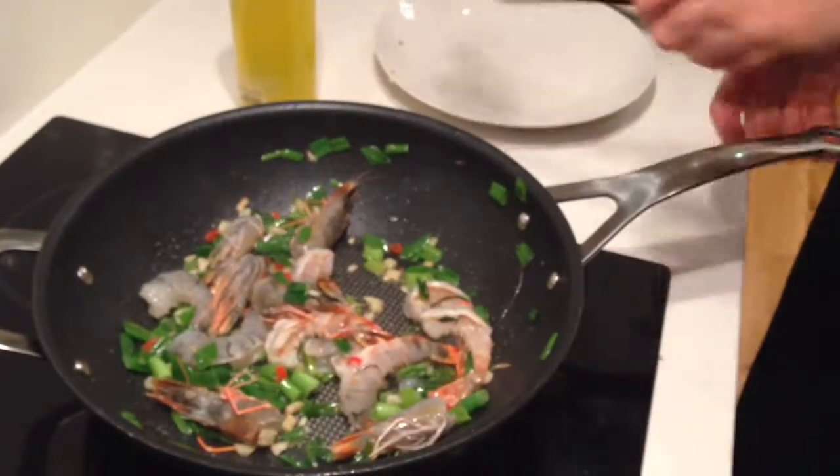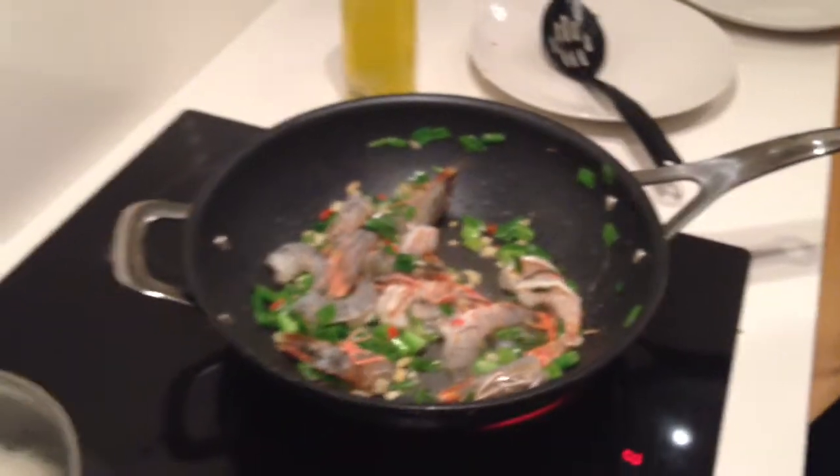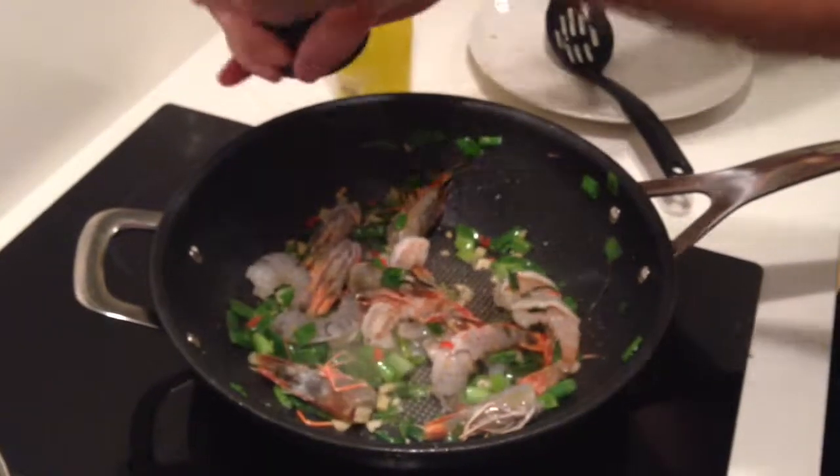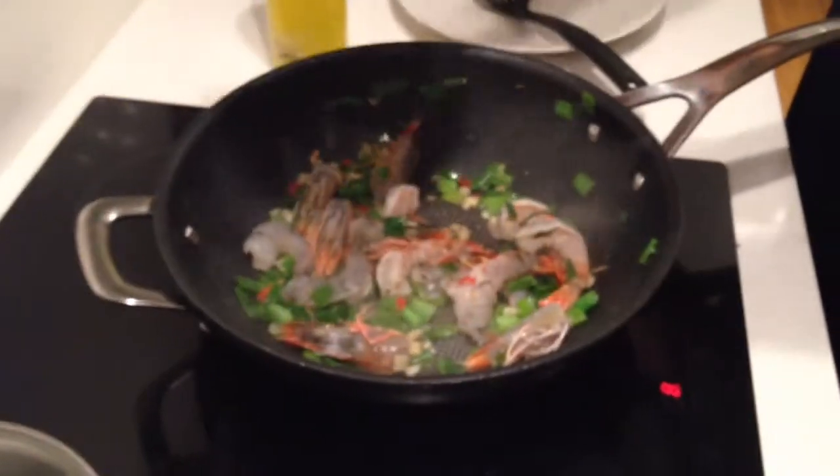So what we're going to do now is add our seasoning — oil season, salt and pepper. It just brings out the flavours. It's like the sunshine, brings things out.